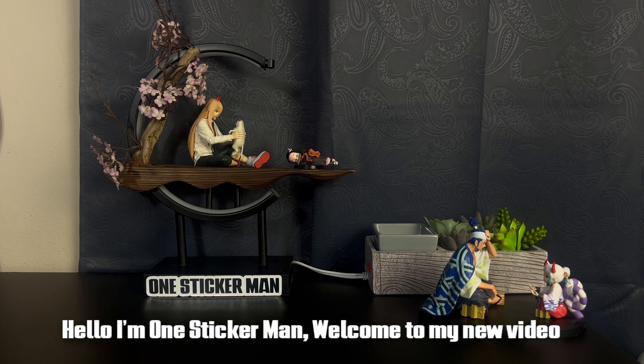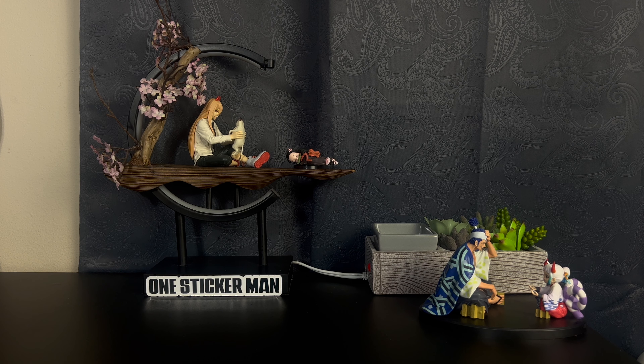Konnichiwa, Steakamandes. Watashi no Atarashi video yoku so. And that's pretty much all I have to say, at least in Japanese for this video. Don't know much, but I do know that. Welcome to a new video.